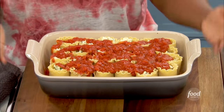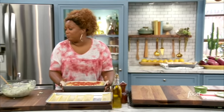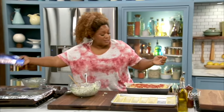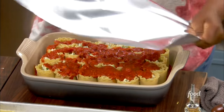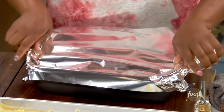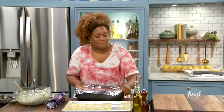So there it is — 375 degrees, my oven is at that. I'm going to cover this up with a little bit of aluminum foil and then it's going to cook for about 20 to 25 minutes. Then uncover it — when you uncover it, it's really just so you get some of those crispy tops.